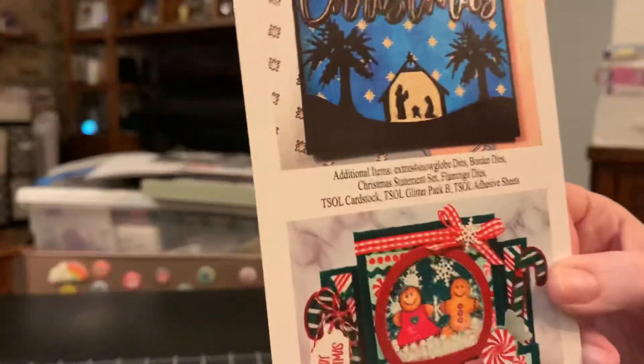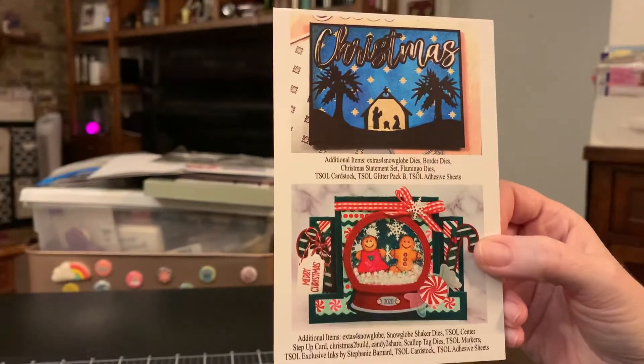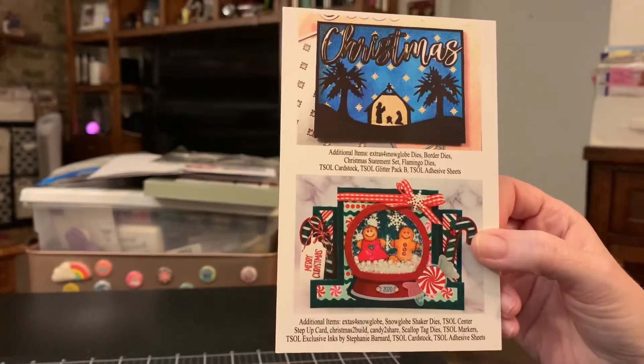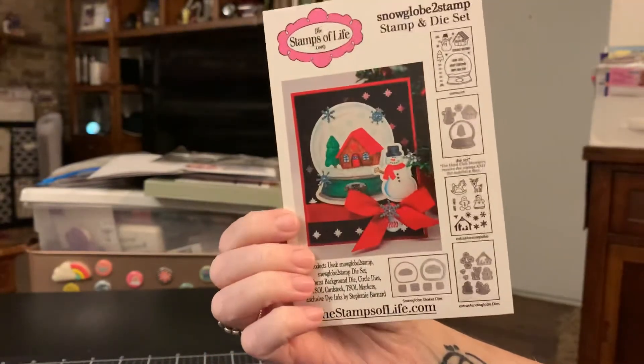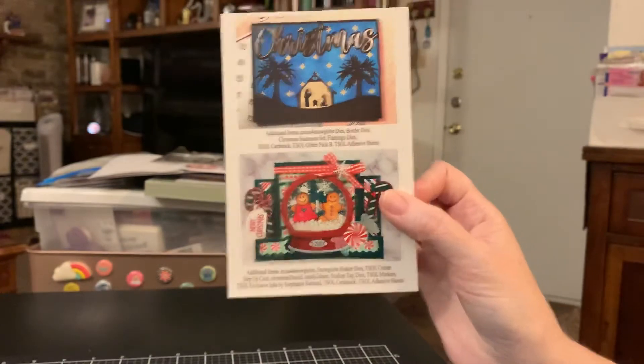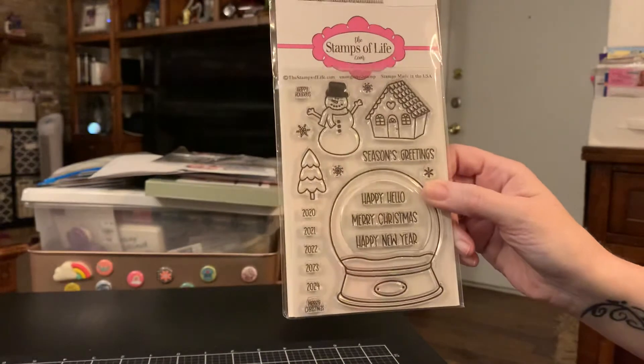They always send a sample card with the Stamp of the Month so you can get some ideas. It is obviously Christmas and I couldn't be more excited. I just saw the kit last night and I was overjoyed because it's Christmas too. So it's called Snow Glow to Stamp and it looks like this.